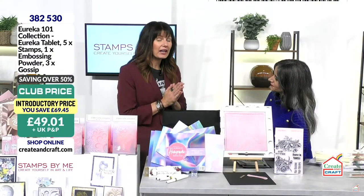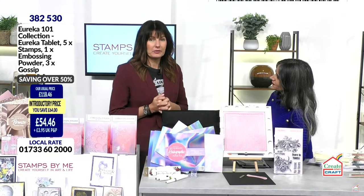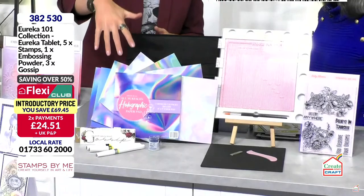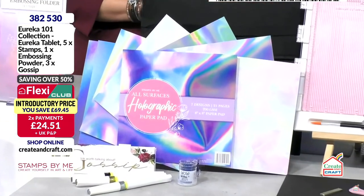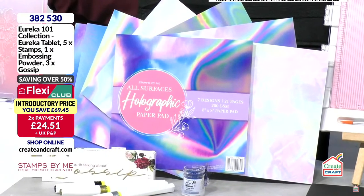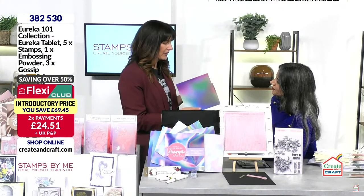It's a great opportunity if you've never had a Eureka to try one, because it is a tool that's essential — it's a true workhorse. I wanted to add some of our favorites from Stamps by Me, so we have our wonderful all-surface paper pad, which is uncoated. This gives you that look of holographic but with no plastic — we're moving towards recyclable, eco-friendly materials.